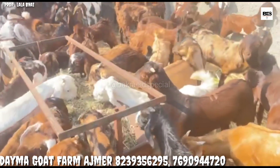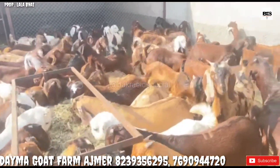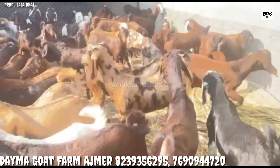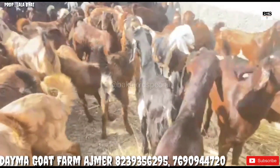It is available in the Diamond Goat Farm. The Diamond Goat Farm is located in District Ajmeri, Rajasthan. The Gold Goat Farm is owned by Lala.